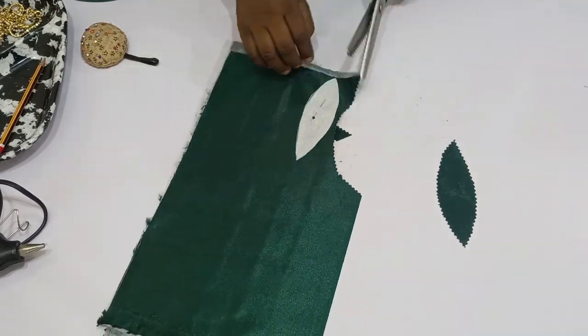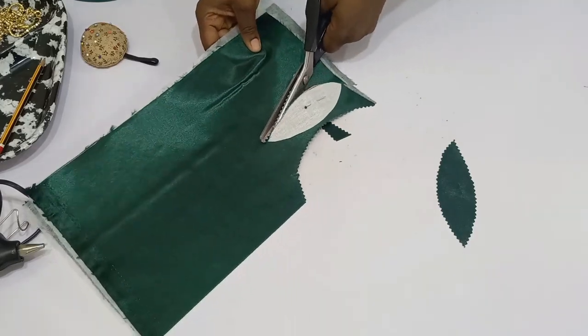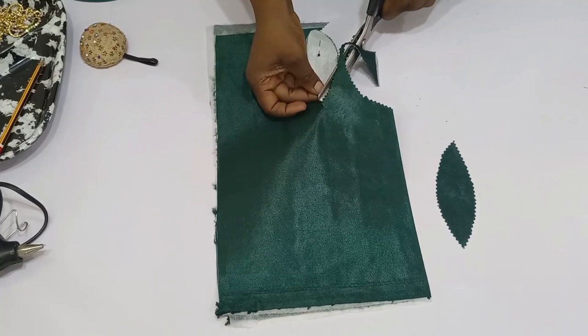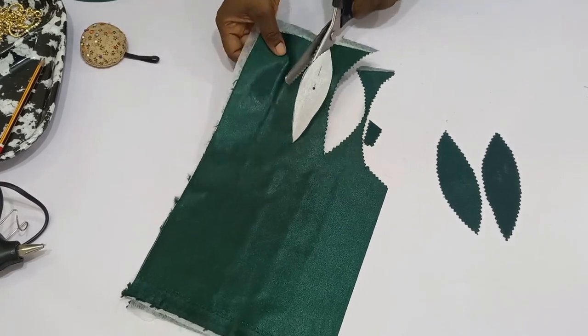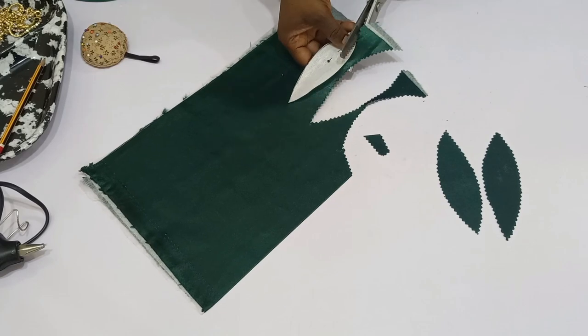I'm going to continue cutting out my shape until I get my desired number. I need just four of these, but I'm going to cut the entire fabric so you can see exactly how to cut this out.